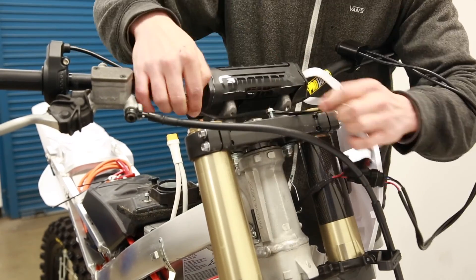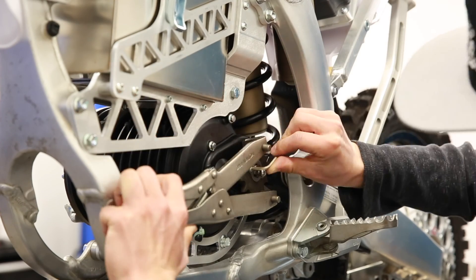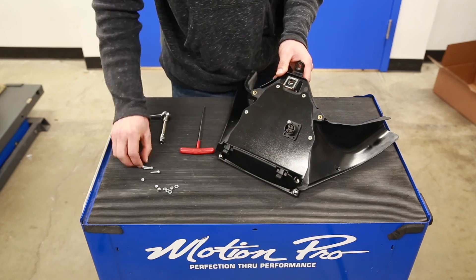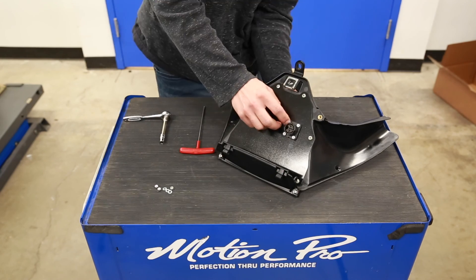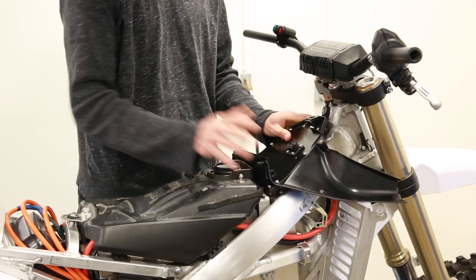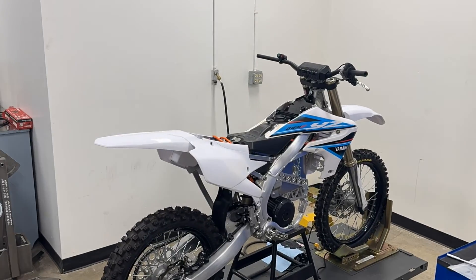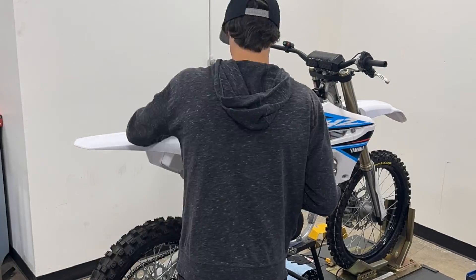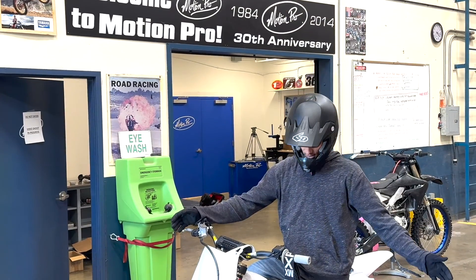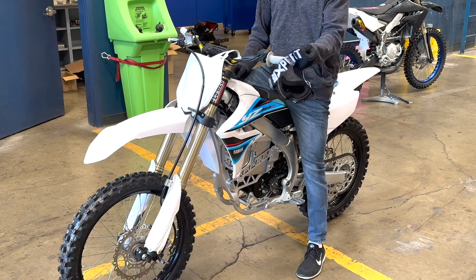The bike is done — as you can see, it's complete. Now we're going to go do a quick test drive.